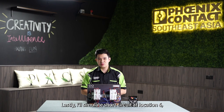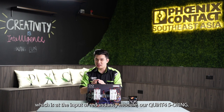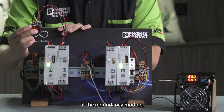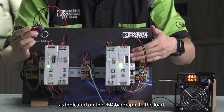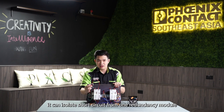Lastly, I will simulate a short circuit at location 6, which is the input of the redundancy module at our Quint 4 SO-RING. As you can see, even though there is a short circuit on the redundancy module, the other power supply and redundancy module are still supplying the full 5A to the load, as indicated by the LED light. Again, thanks to the SO-RING, it can isolate a short circuit from one redundancy module to another.